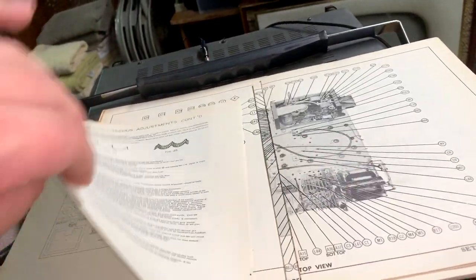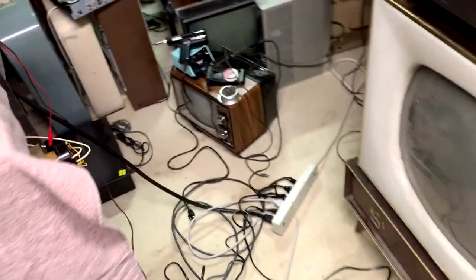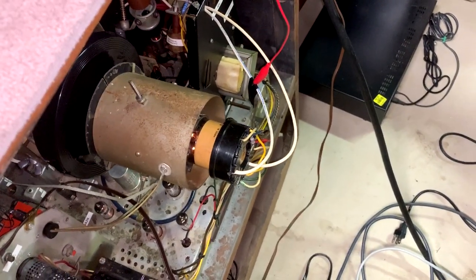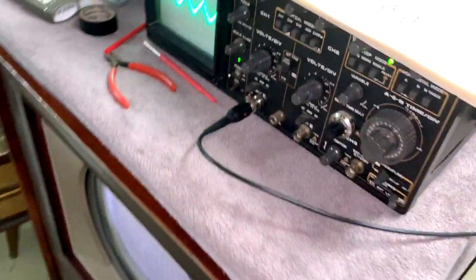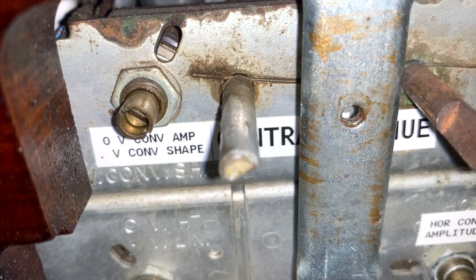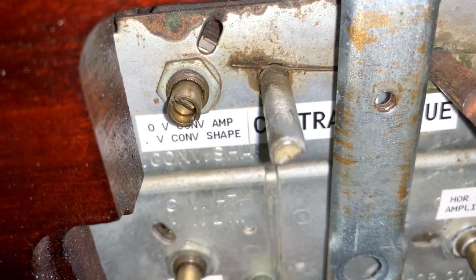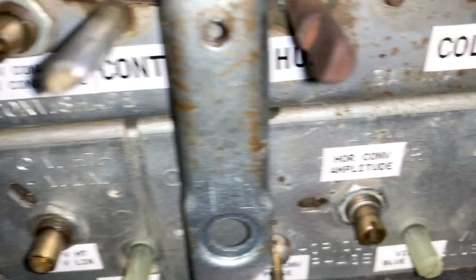It's actually pretty simple to do. You clip the scope lead on lead 13 of the CRT socket, which is your dynamic convergence. I put a piece of electrical tape around it so I'm putting marks on the cable. It's loosely coupled — not even electrically touching, just inductively coupled into the lead. It's a little fuzzy right now because I have it at minimum amplitude. For the vertical convergence amplitude control — the outer adjustment potentiometer — set it to its maximum counterclockwise position.